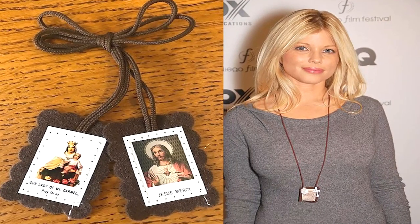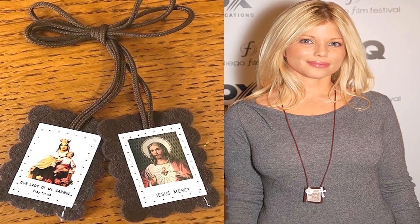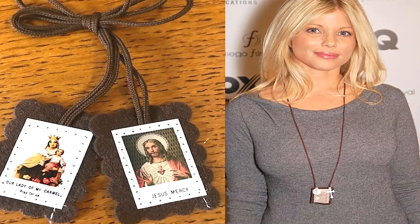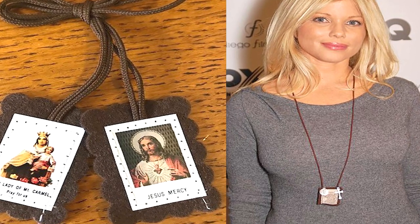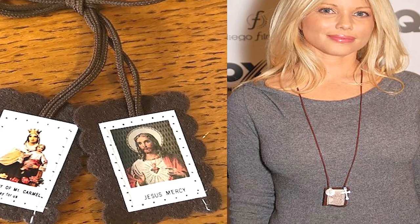The brown scapular may be worn by anyone of any age, though only Catholics can be officially enrolled in its use. The brown scapular of Our Lady of Mount Carmel consists of two small pieces of brown cloth suspended from the shoulders by ribbons and worn under the clothing in front and back.